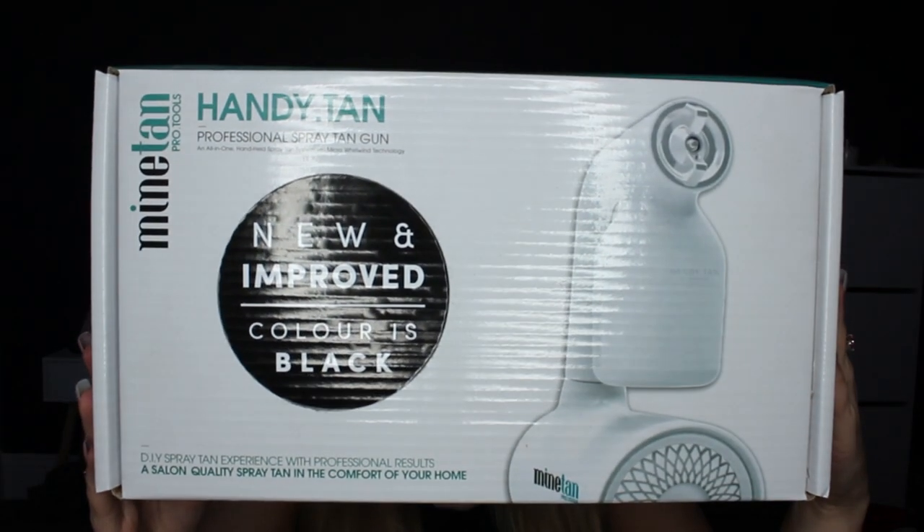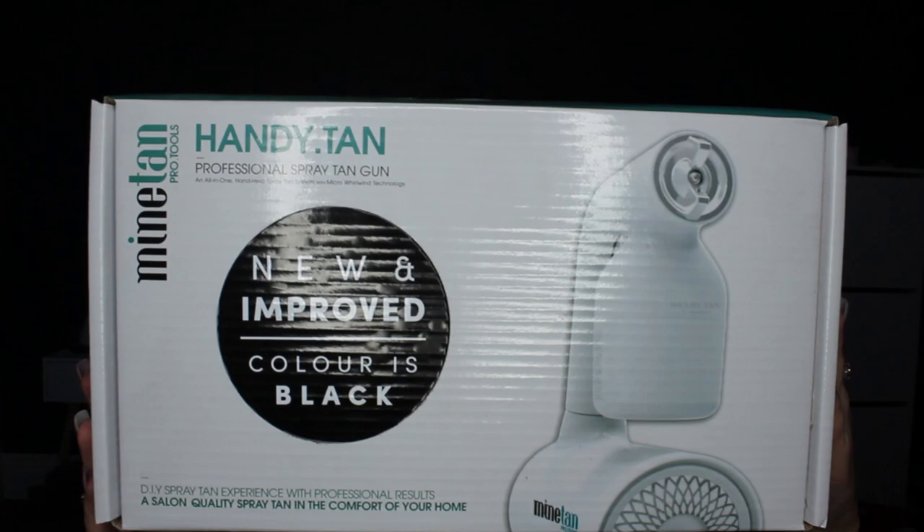This kit comes with the spray tan machine, the Mind Tan solution, an exfoliating mitt, a normal tanning mitt, as well as some really detailed instructions.